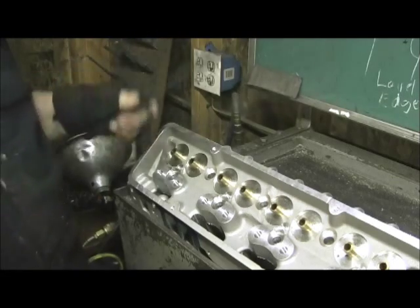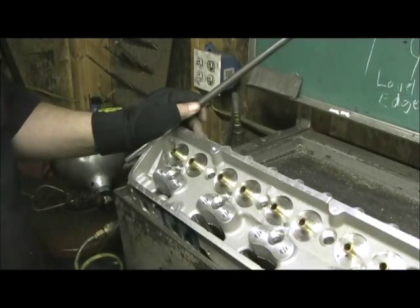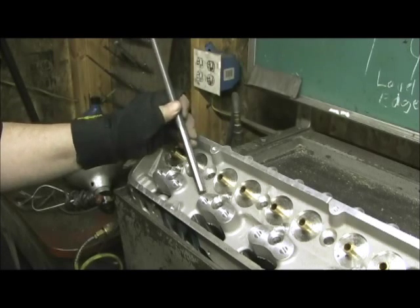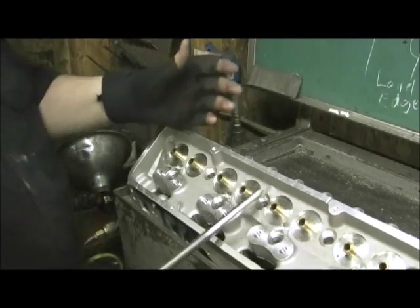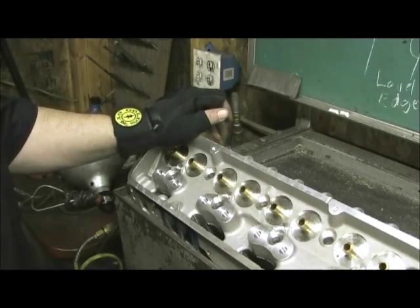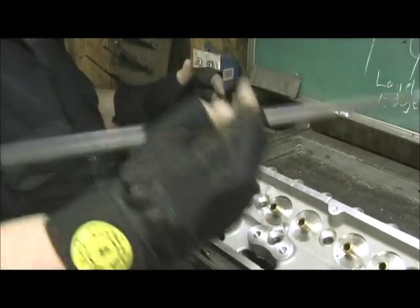Don't just point the finger at Pro Comp for shoddy stuff, because I promise you it ain't just them. I've seen this kind of stuff with Brodix and Dart — get a brand new set of heads and you can point out little machining inconsistencies, because remember, it is a production line. Like the valve job and guides being honed correct to size, they're giving you a good core.